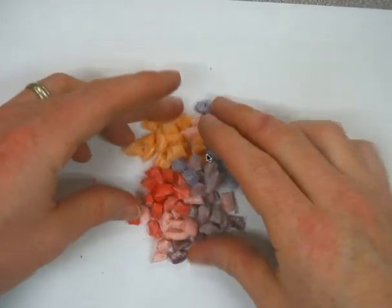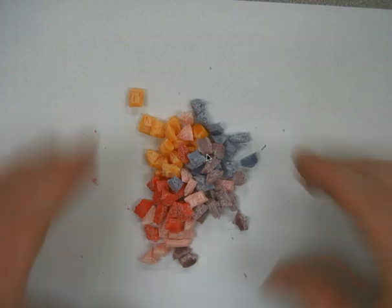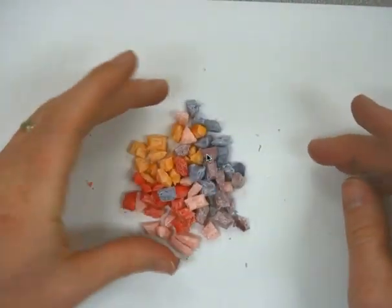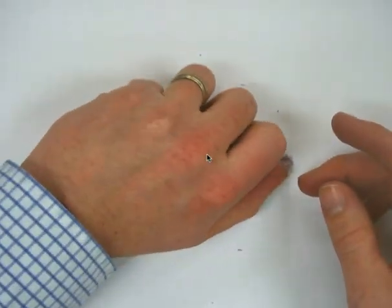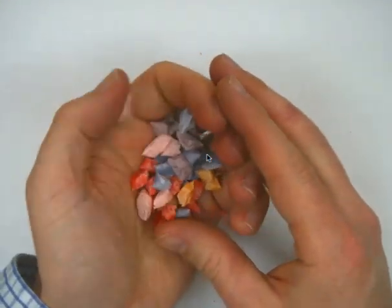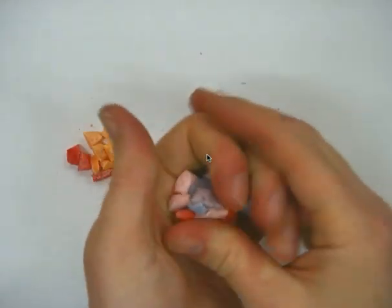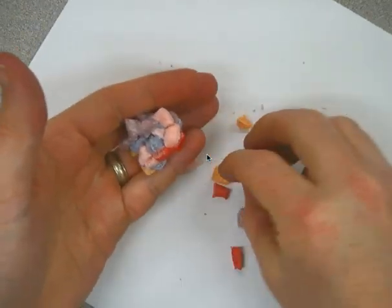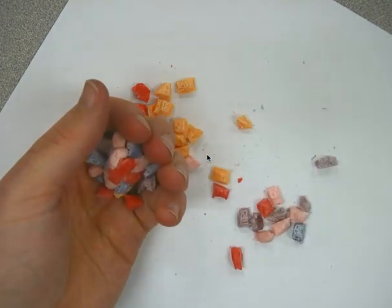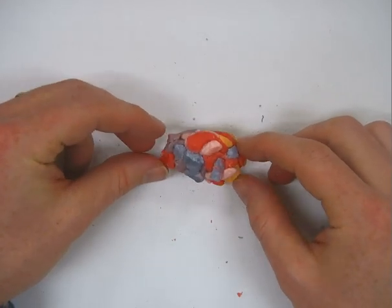Now it's all been deposited. After the deposition takes place, we have compaction. We're going to compact these together to make one rock — we're going to take the sediment and just squeeze it together to get that compaction and cementation process happening. Now that our cementation and compaction process is done, we have a sedimentary rock.